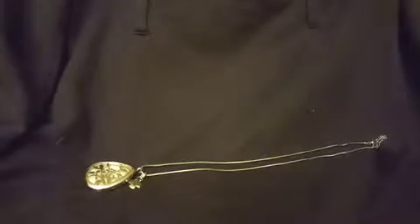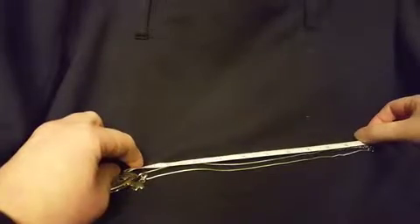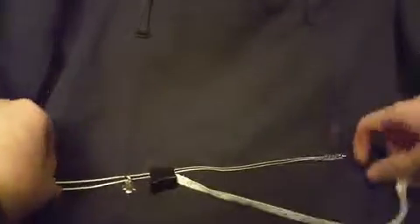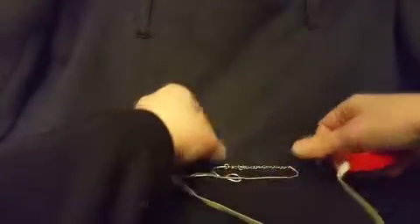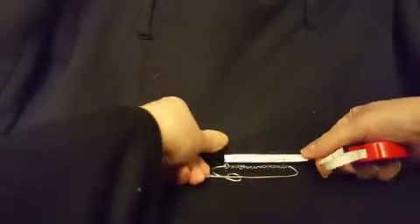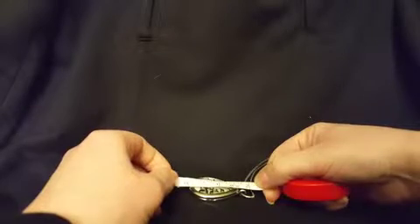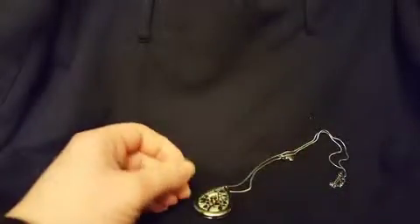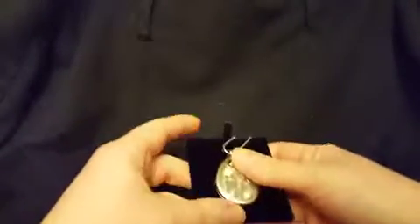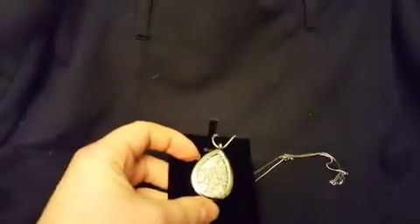As far as measurements: the necklace is approximately 10 inches from the top of the pendant, the extension piece is two inches, and the actual pendant is almost one and three-quarter by one and a half inches. It's quite large as far as pendants go — it's dramatic — and I've had a lot of compliments on it already.